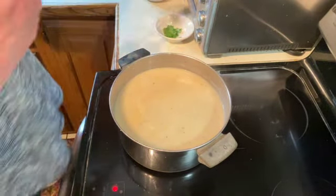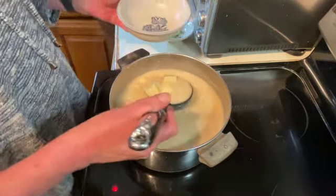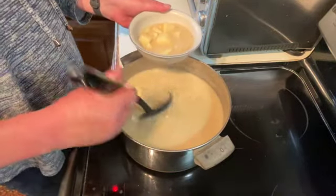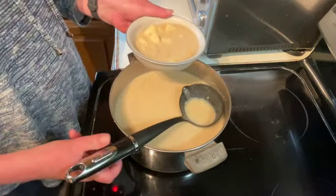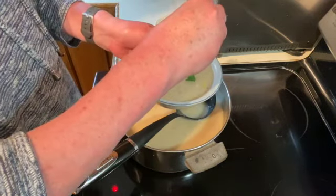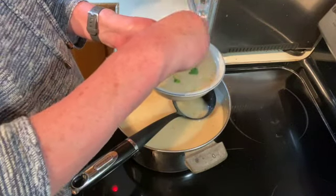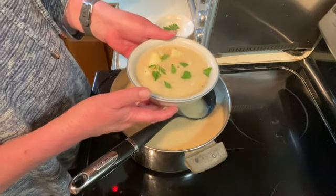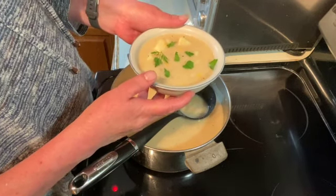And that's it. Serve it in a bowl and put a little bit of fresh parsley on there. And there you have it. Thanks for watching. I hope you enjoyed and I will see you on the next one.